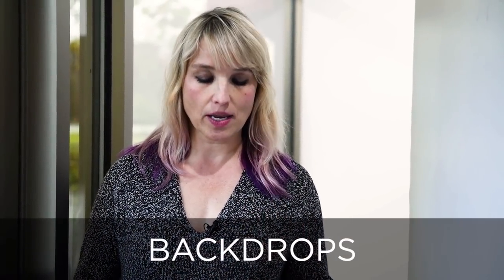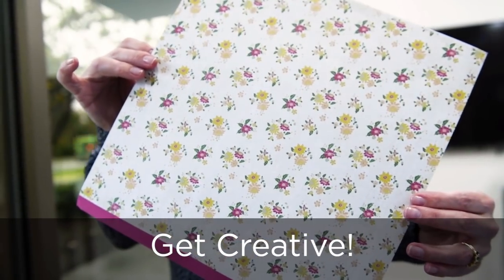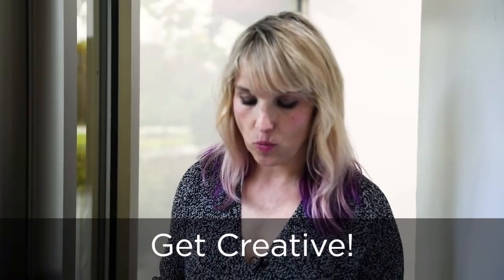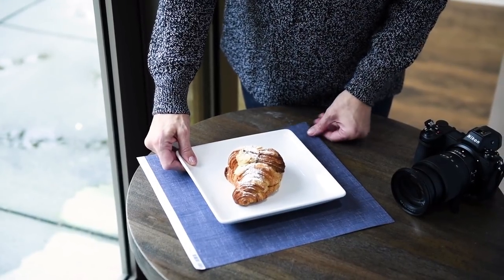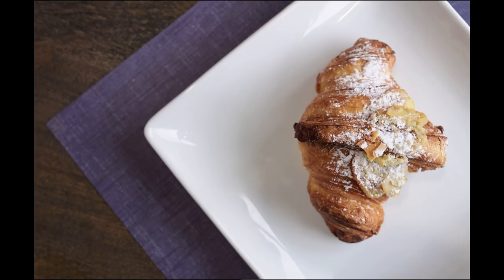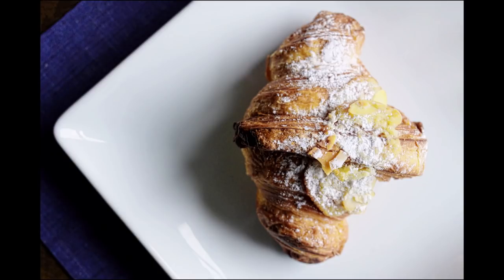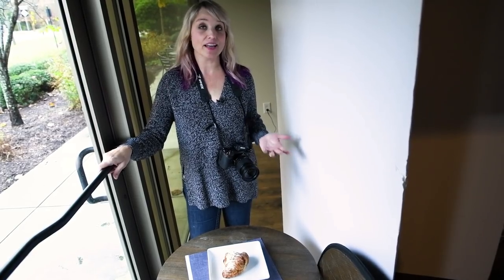There are so many ways to be creative with backdrops or setting up a shot. You can use a dish towel, pretty much anything you want. In this case I can just mirror what I just did and start building again towards a more interesting shot.